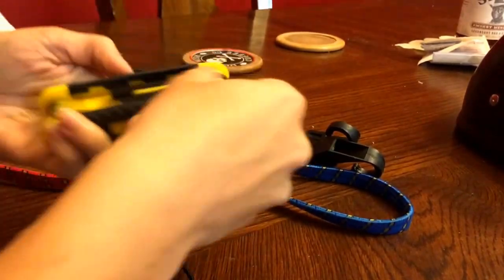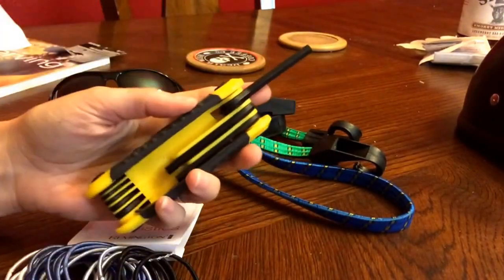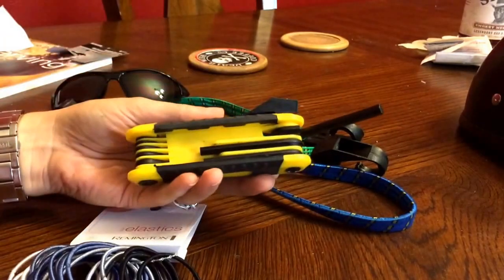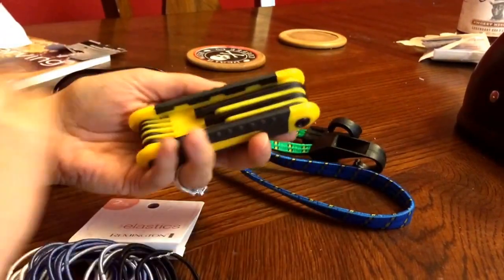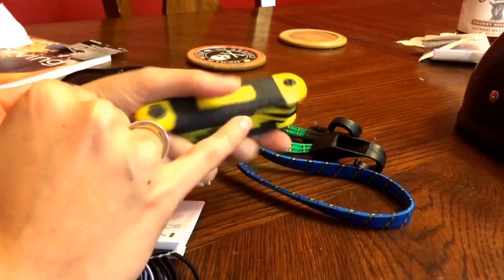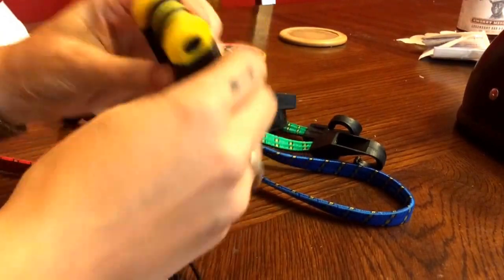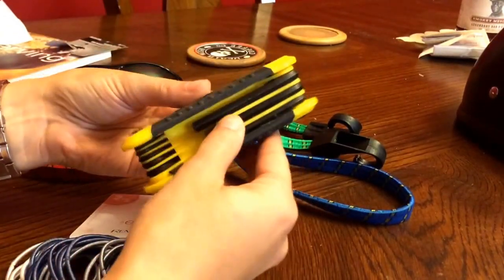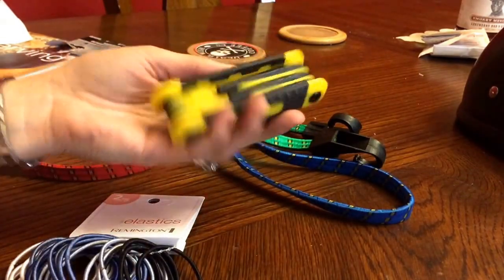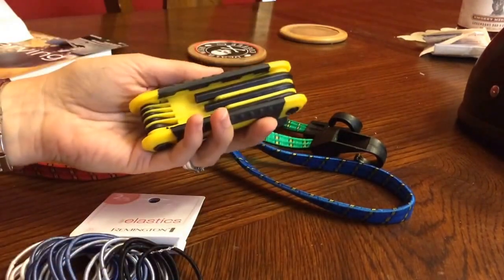These are pretty strong — these are legit. I mean this feels legit. I use these tools for archery, for adjusting my sights and stuff like that, and on some bows you can use it to adjust. I don't know if this has the 3/16ths or something like that, but it's not super high quality — but it's really nice and this was a dollar at Dollar Tree, so I think this will be really good. I'm gonna put this in my bow case.